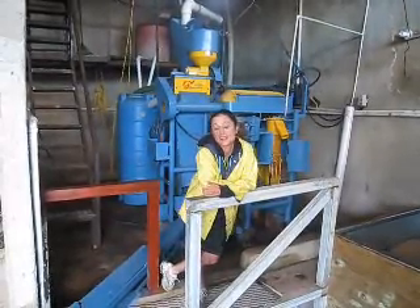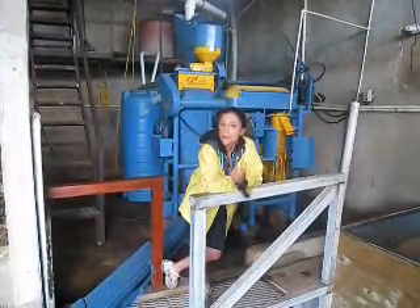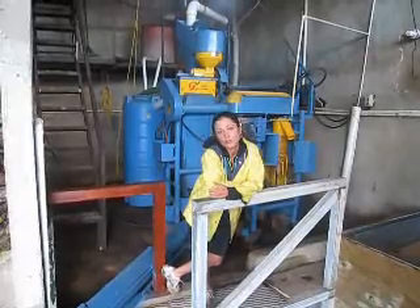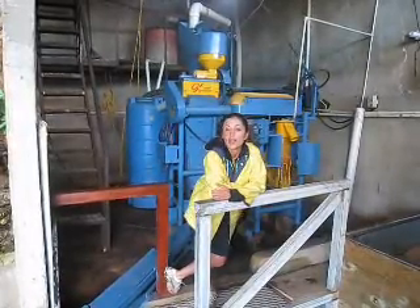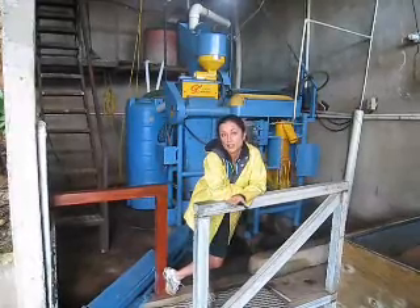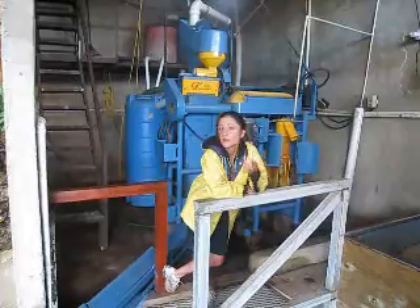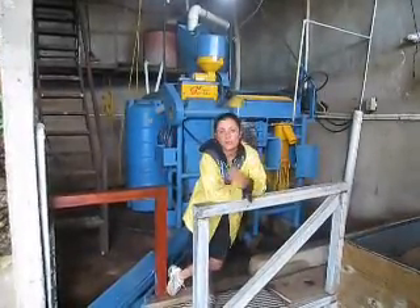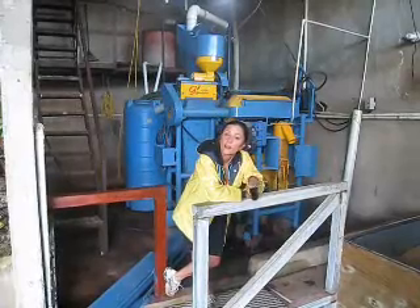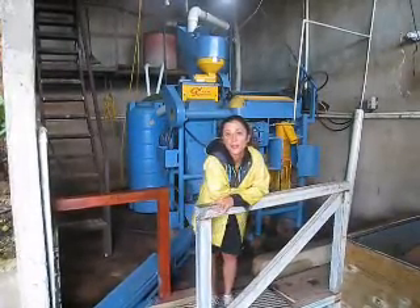The point of these methods is to remove the outer layers of coffee and just end up with a bean. The method we use is called wet processing, or washed, and that's because we use water to clean the coffee. We do this the same day that we pick the coffee so that the coffee won't have a chance to over-ferment or spoil. I'm going to talk a little bit about each step and then show you what it looks like in action.